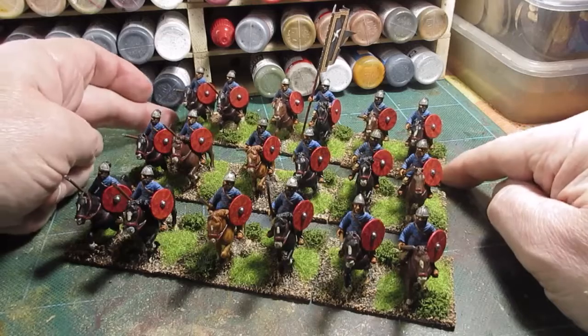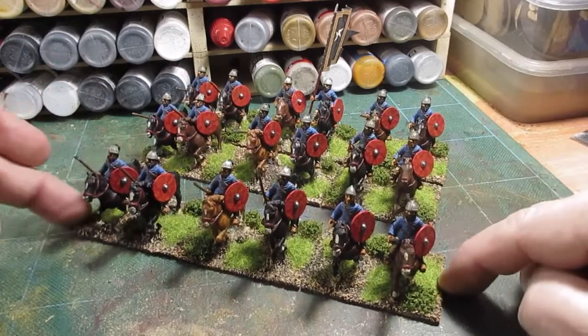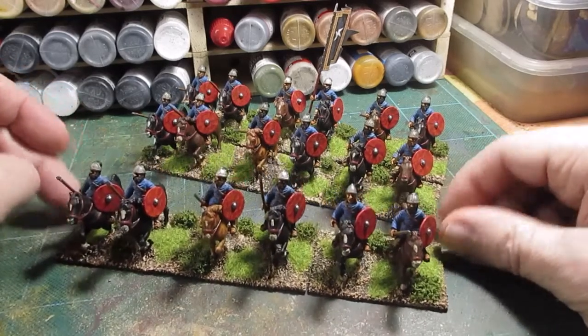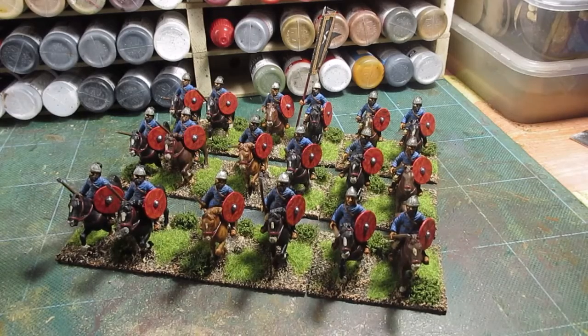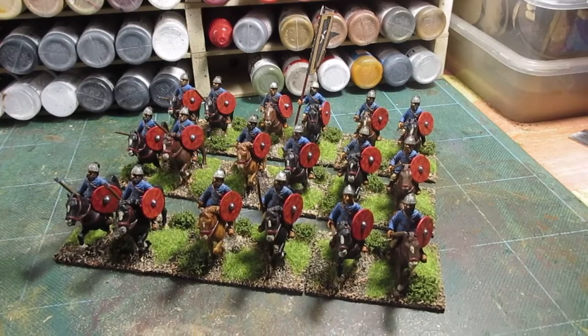An 18-man unit added to the ever-growing Byzantine army. I'm knocking quite a few figures out lately, trying to get things finished. I'm pleased with how things are going. I'll take some stills and put them on the end. Thanks a lot and bye for now.